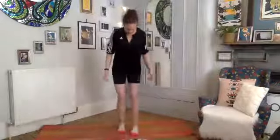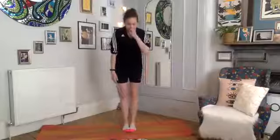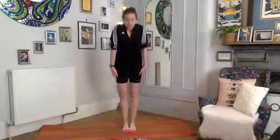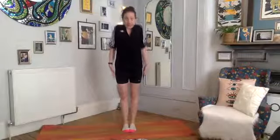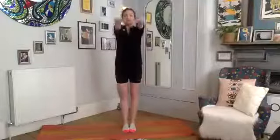Okay, standing nice and tall. We're going to draw the shoulders up towards the ears, feeling that space decrease, and then as you exhale, draw them down. This time as you inhale, reaching the arms up, take a deep breath in, take a big circle with those arms.